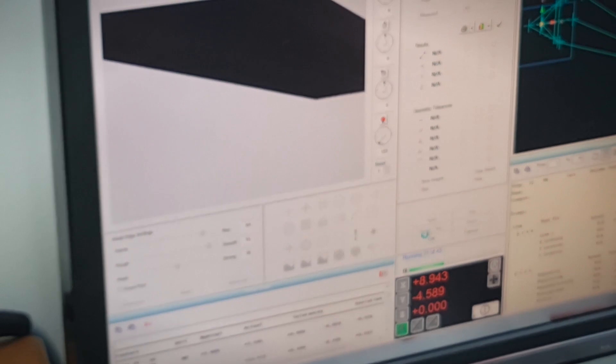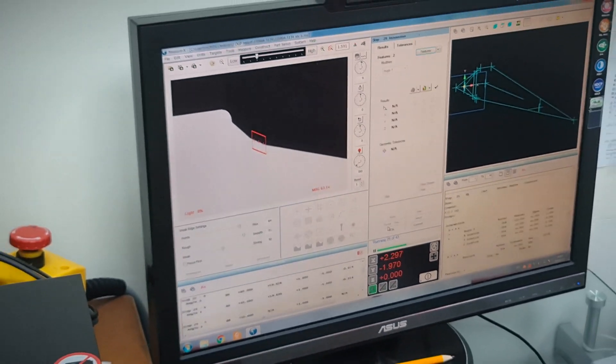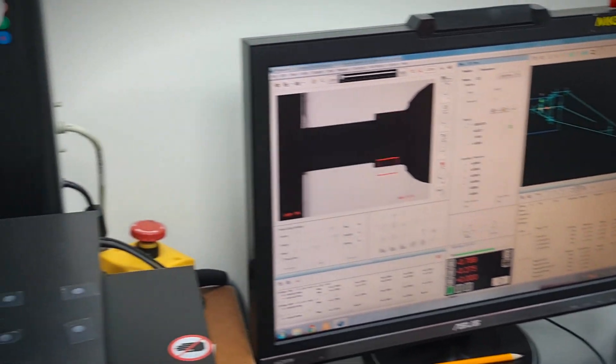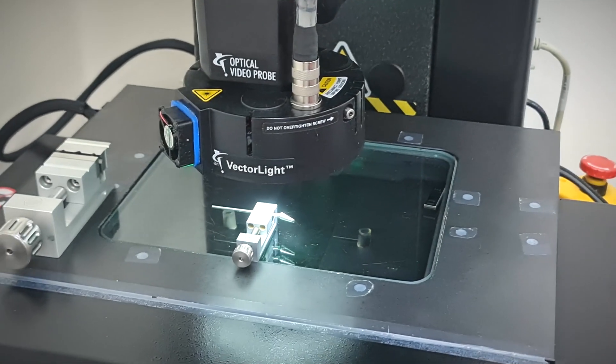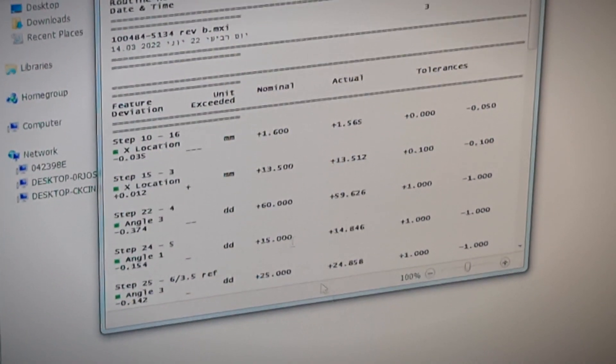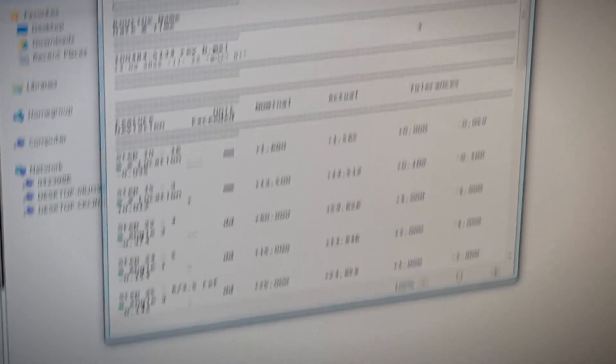For each part there is a different program that consists of up to 50 different points to check, depending on the complexity of the part itself. After the process is finished, you get a list of deviations so you can check if everything sits inside the tolerance — or whether the whole batch needs to be redone.